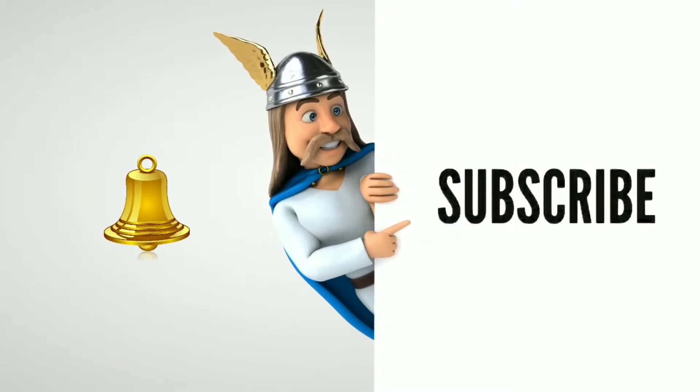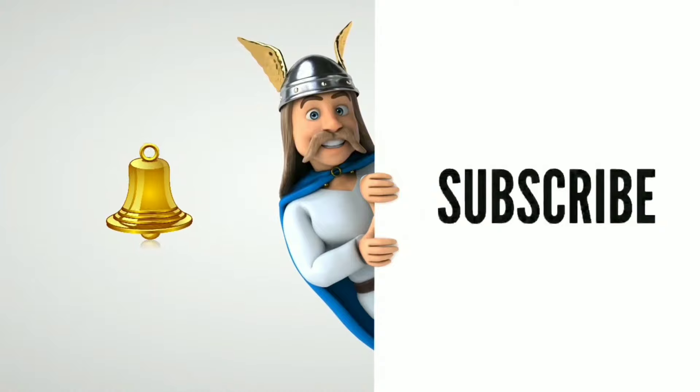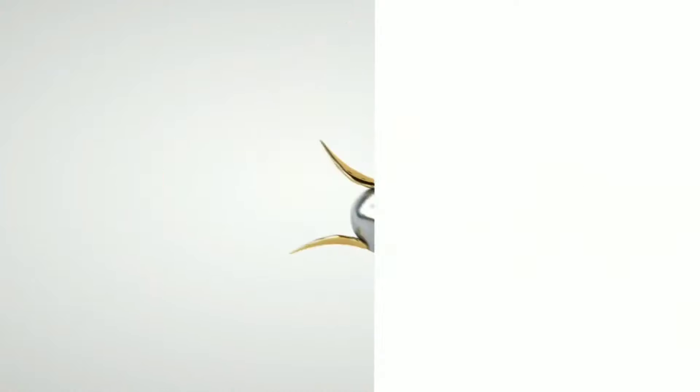You can follow along step by step in this video. If you like this video, subscribe to the channel to get the latest videos, and press the bell icon. So let's start this video — let's begin!